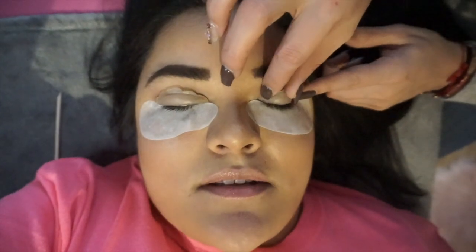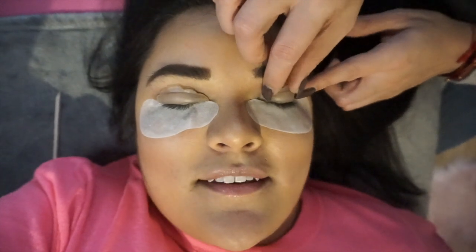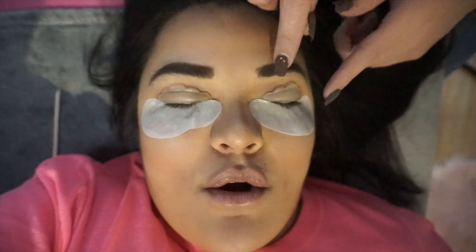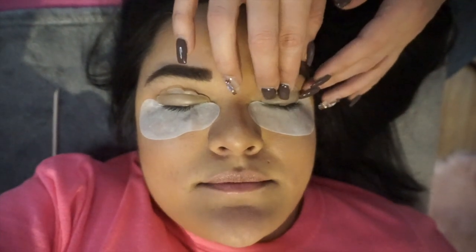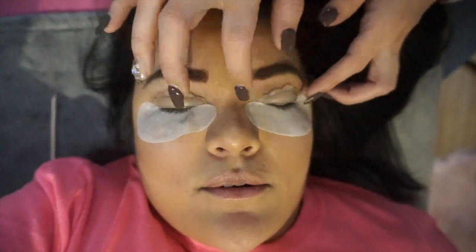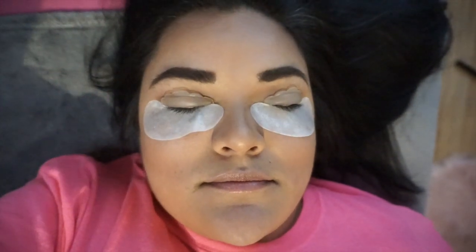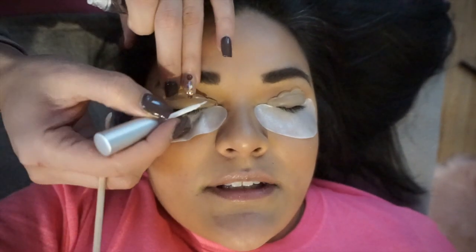How long does the whole process take? About 45 minutes to an hour. There are two solutions — each solution is 15 minutes — then I clean it off, and then I leave the tint for 10 minutes. So 15, 15, 10. Right now I have to lay your lashes out — the isolation — all that takes about 10 minutes.